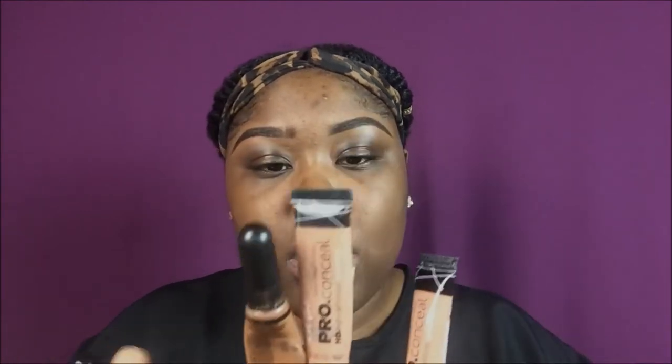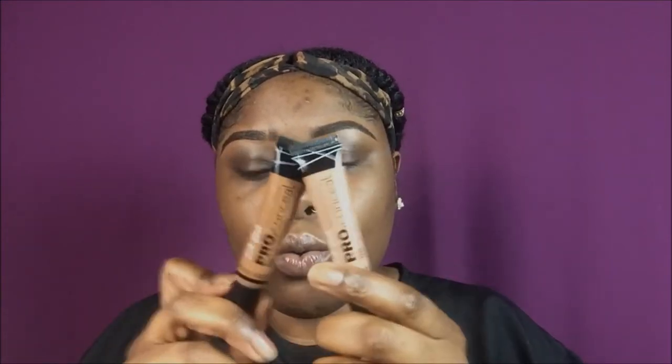So as you guys know, my brows are already snatched. So I'm just going to go ahead and prime my eyelids. Usually I use chestnut and warm sand, but I'm running out of each of them, so I'm going to use the new ones. I'm going to try to squeeze a little bit out — let's just see.